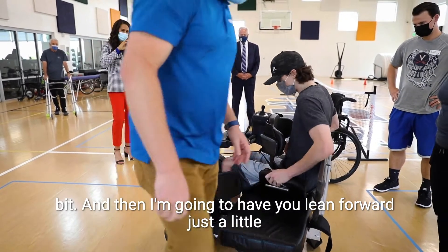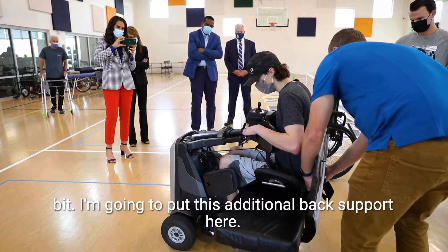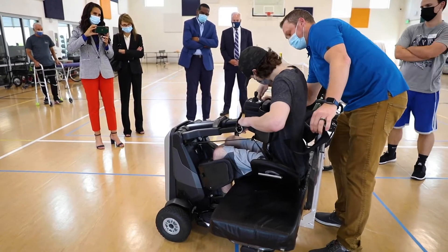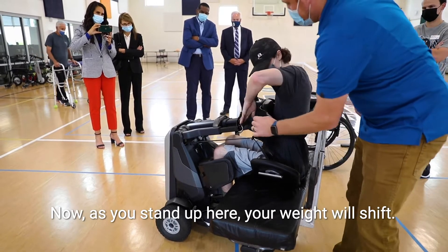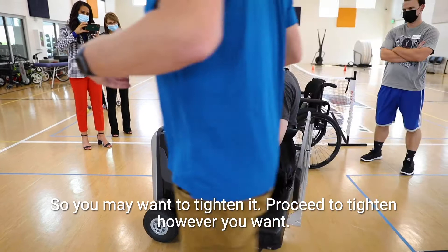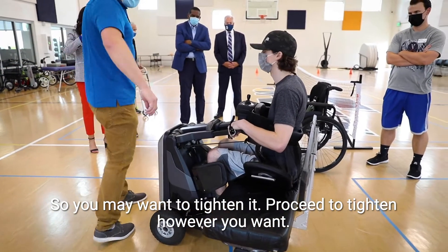I'm just going to start to tighten it back up a little bit, and then I'm going to have you lean forward just a little bit and put this additional back support here. As you stand up, your weight is going to shift, so you may want to tighten that up. It's just Velcro so you can tighten it however you want.